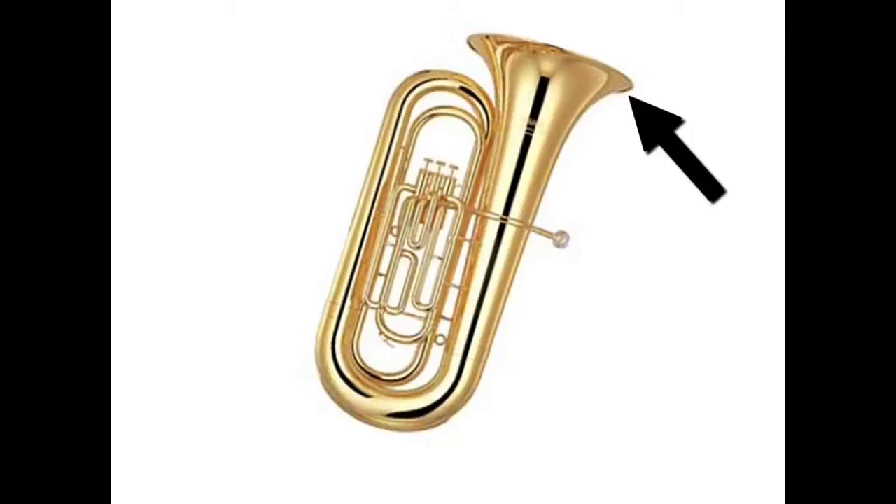The first part we're going to talk about is called the bell. The bell is the large circular part at the top of the instrument where all the sound comes out. If you think of the tuba or euphonium like a sound system, the bell would be like the speaker.